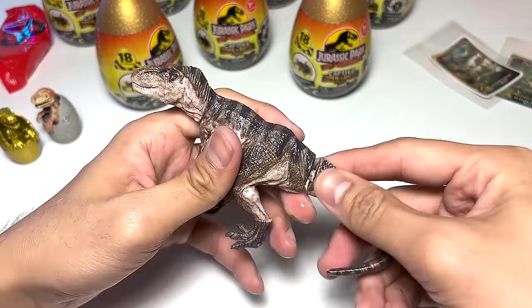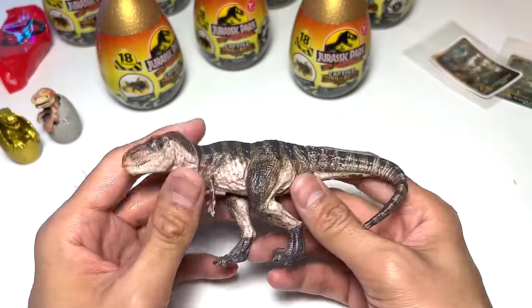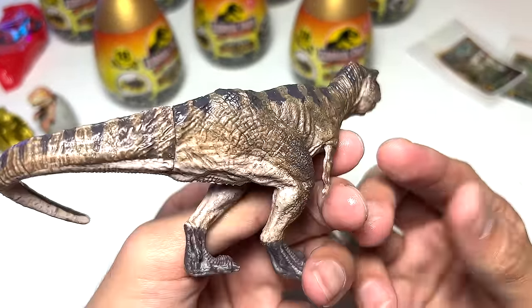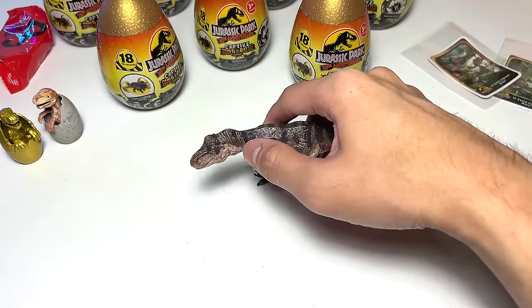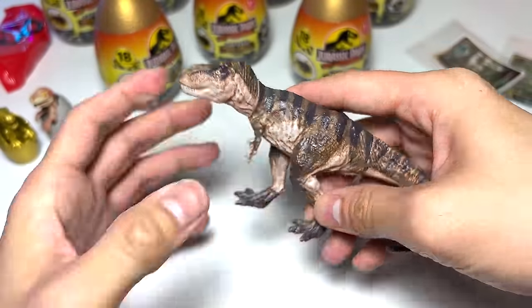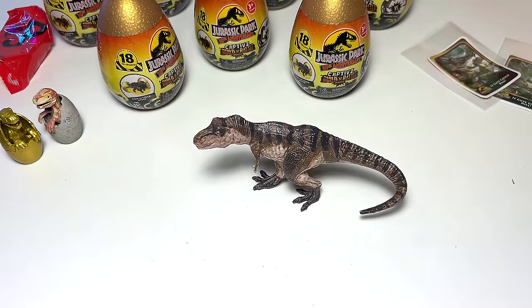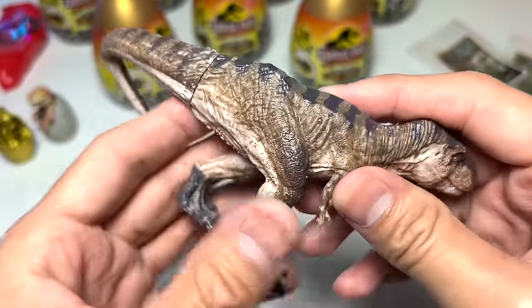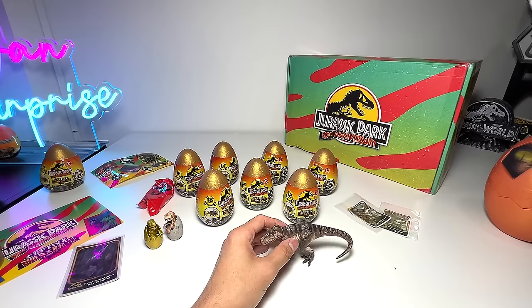They have done a really fantastic job in terms of the sculpt, paint scheme, and detailing. I really love these bigger figures from Captive Collection. This is basically Rexie — you should be extremely familiar with her. You can see the very nice stripes across the body. It can stand — I think it's still able to stand quite decently, which is awesome, even though the legs may have warped a little in the slime and kinetic sand. Really a fantastic figure — I love this so much.